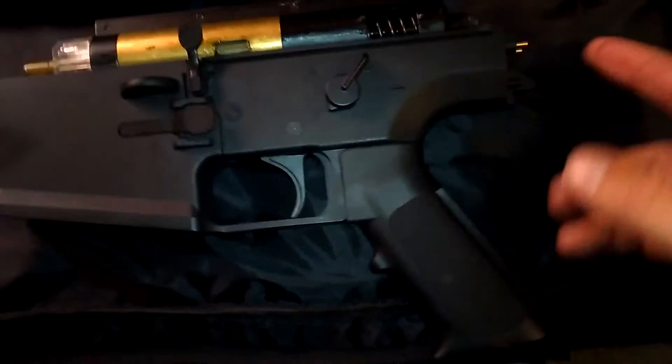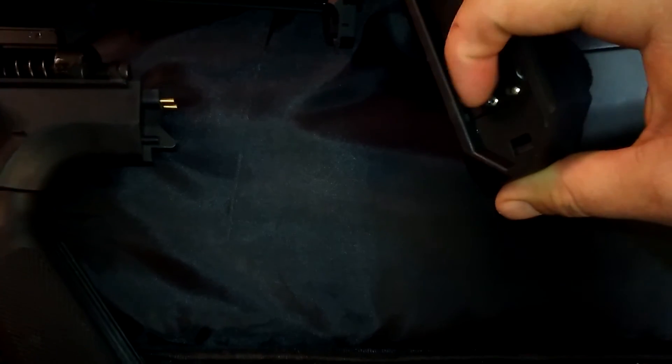These two contact points on the back of the buttstock are what attach to your gearbox. This is where your battery power is transferred through — it snugs up against it just like that inside your weapon.